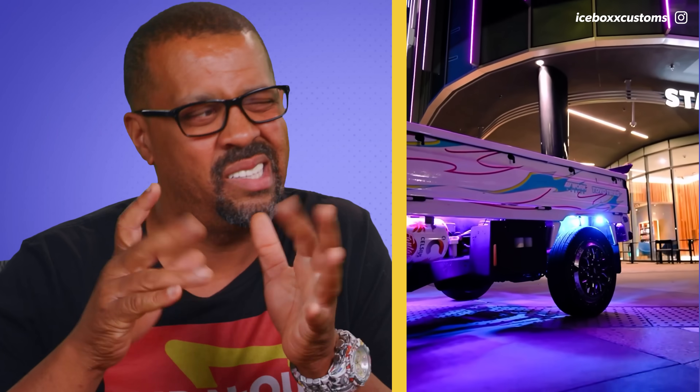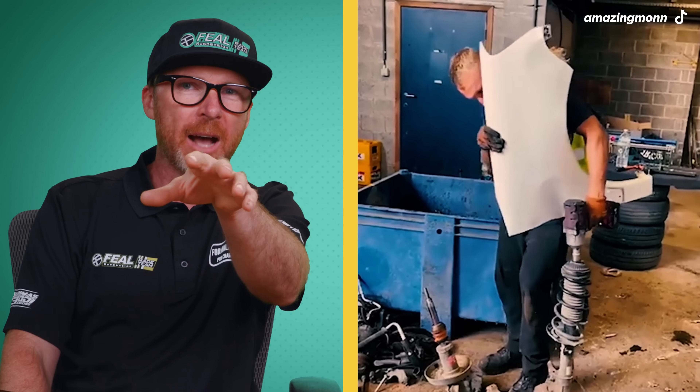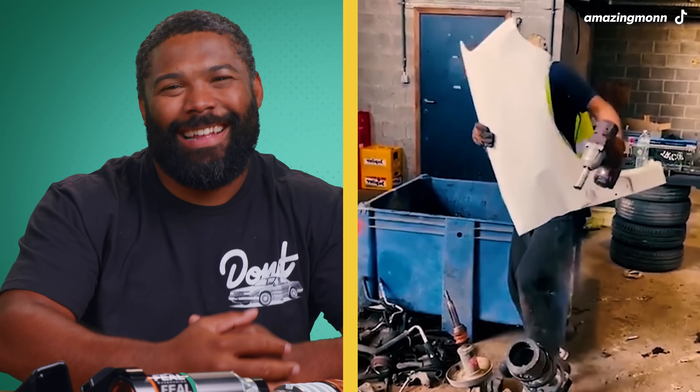My name is Lorenzo Hicks. I'm the CEO of Icebox Customs. I've been doing air suspension and coilovers for about 26 years now, and I love what I do. That looks like an OEM shock and spring — probably 150 to 200 pounds per inch spring, preloaded like two or three inches. That's like 300-plus pounds of force. He just got super lucky.